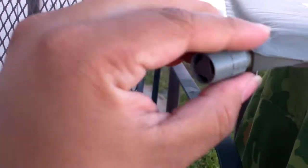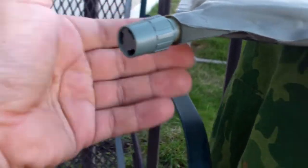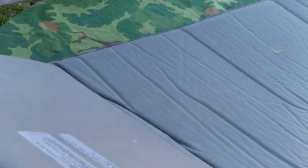To release the air, you just open the valve like this and let it sit there. It's pretty simple.